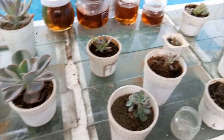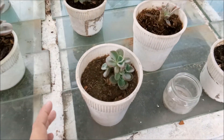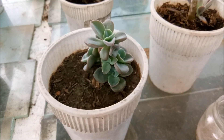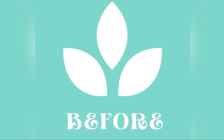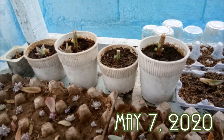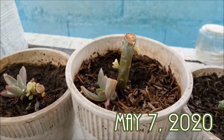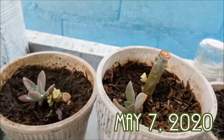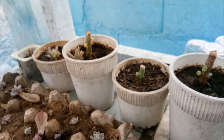Good afternoon everyone, today I'm going to share an update on how my succulents look and how much they have grown under my care. Here is one of the succulents that I have deheaded — I will show you the before and after so you can see how it looks and how much it has grown. Good morning, today is May 7 and I'm just going to update you on how my deheaded succulents look like.